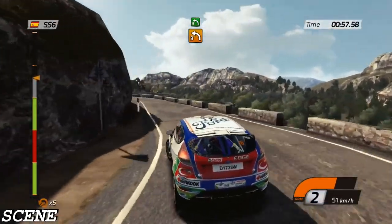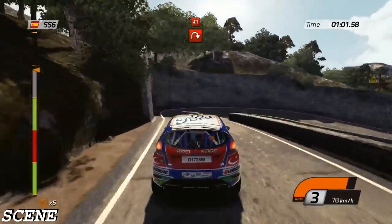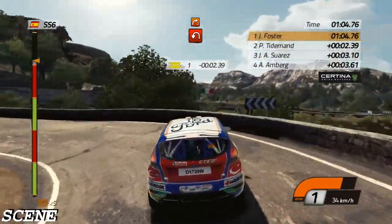Left 5 into hairpin right. Hairpin left, 40. Right 2, long.